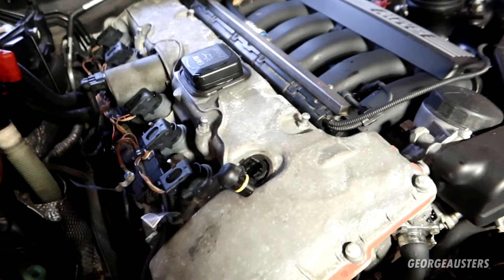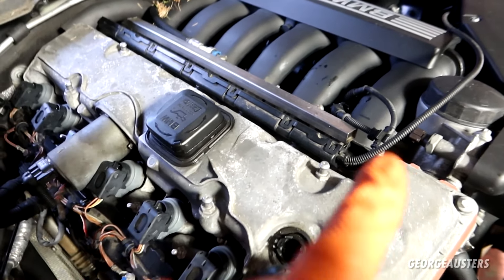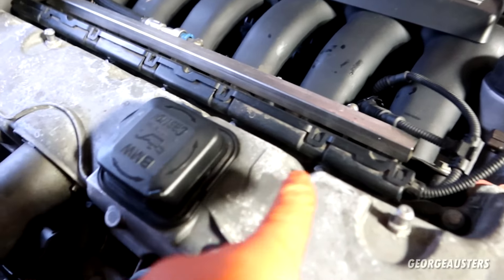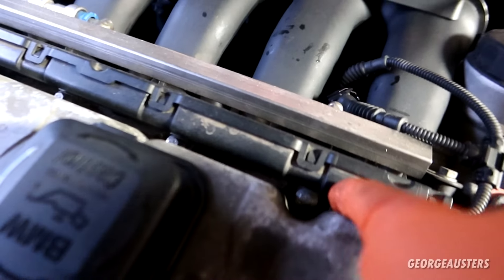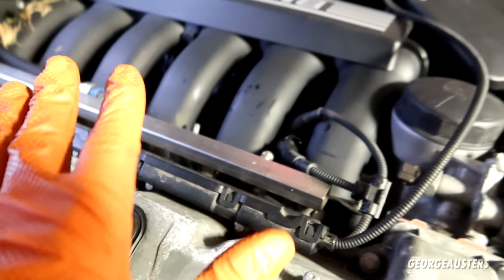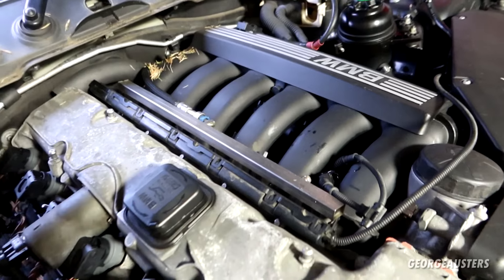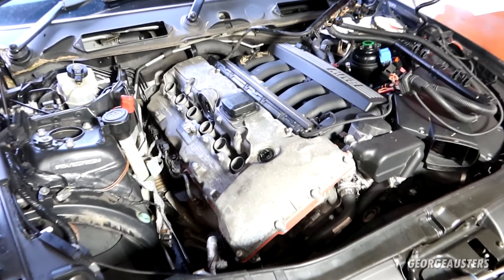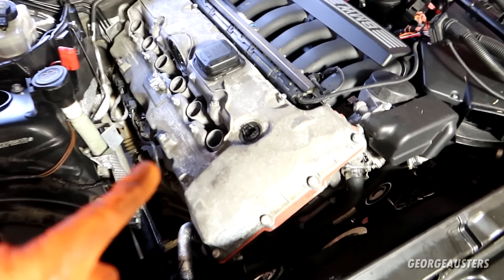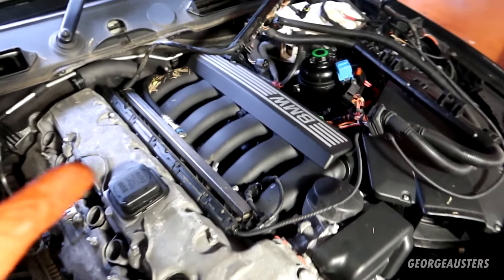One thing I must point out — you do not need to touch the injectors. You should be able to gain access to the bolts themselves. I had plenty of room last time. You do not need to disconnect the fuel rail or anything like that, so just leave that well alone. I'm now pretty sure we are ready to start undoing the rocker cover bolts — all of the wiring is now over to one side.